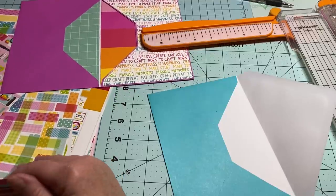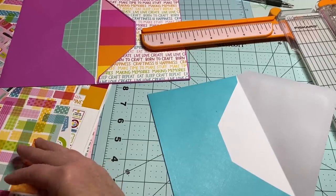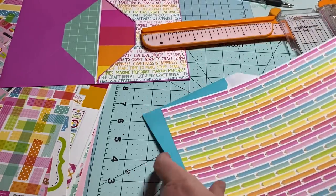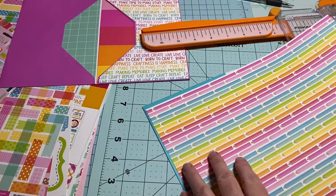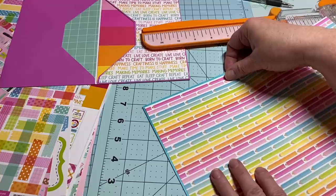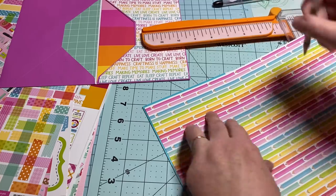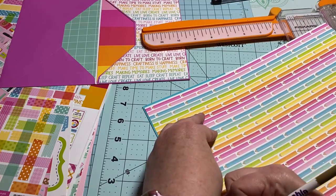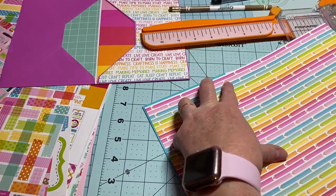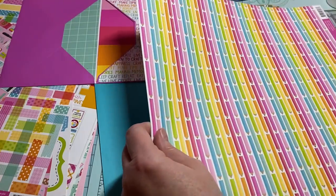My husband said, 'You've got so many bags of salad mix.' What happens is I'll buy them and then we forget we bought it and it would go bad before we remember to use it. Oh, look at this one — it's got pencils on it! I'm trying so hard to eat the salad mixes so we do not waste.